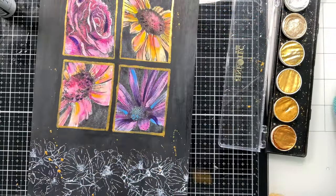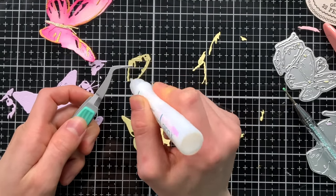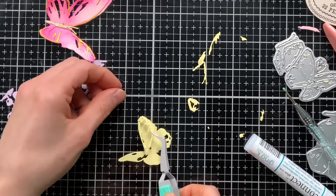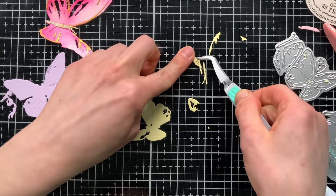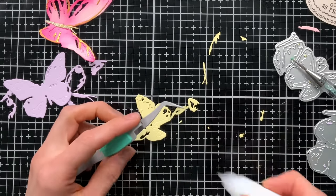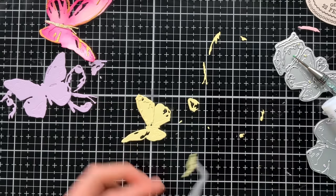I did splatter the background and my flowers with some of that same gold watercolor to add some organic texture. I also pulled in the butterfly die set from Tim Holtz — by the way, I have all the products I'm using listed in the video description so you can find them there or on the blog. What I'm doing is die cutting each of these butterflies from one color of cardstock and gluing all their layers on top to create dimensional butterflies. Once I have finished assembling the butterflies, I'm actually going to ink blend over top to get some depth.